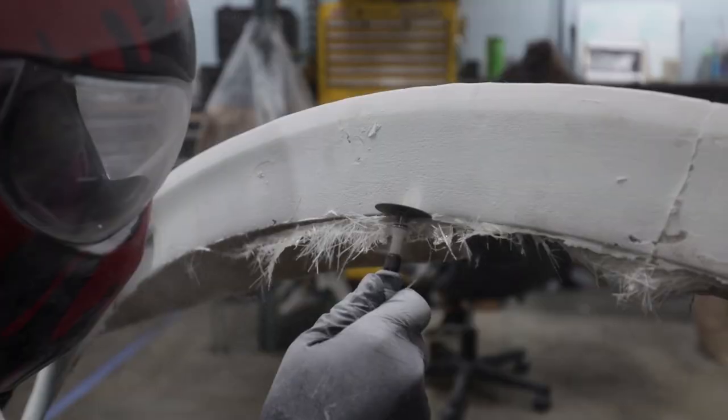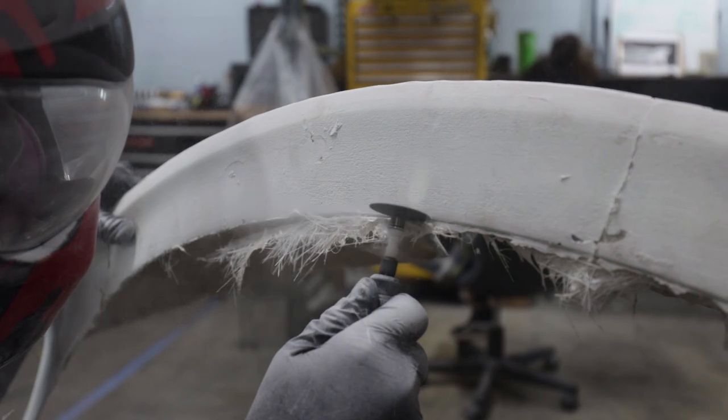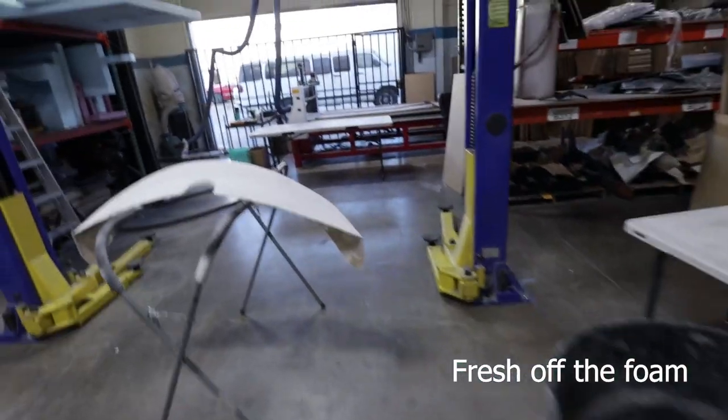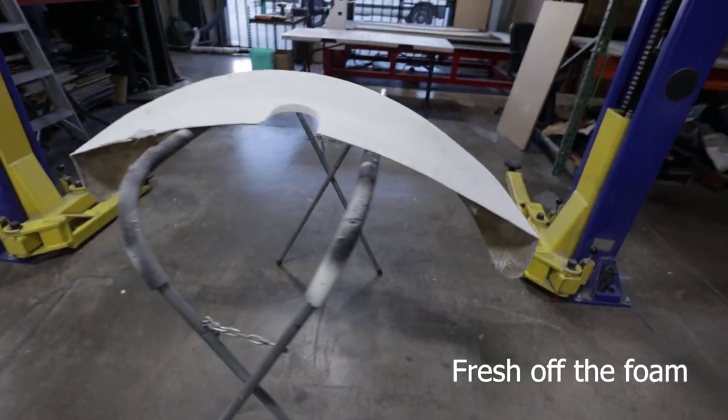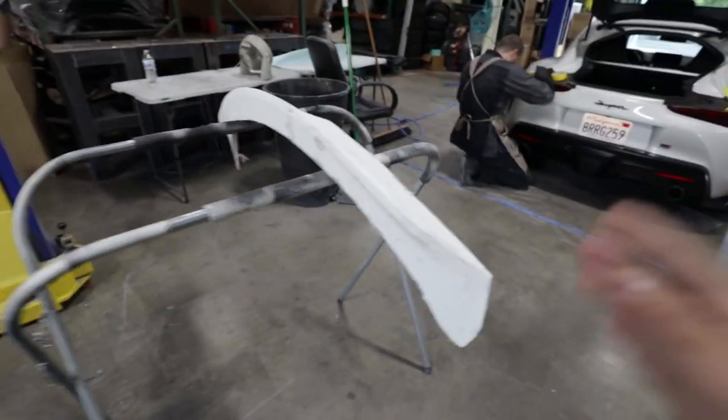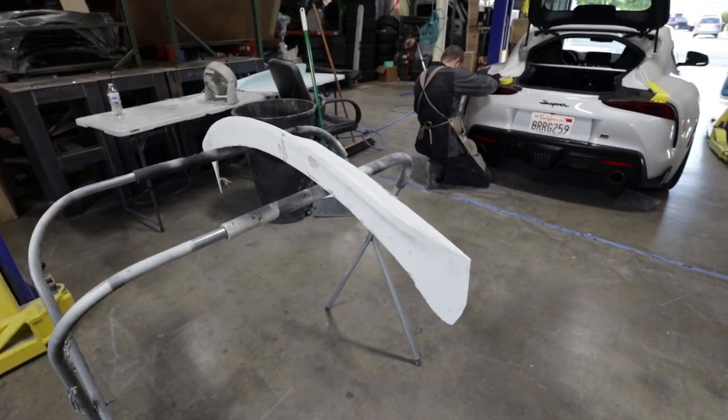Rich just finished up the first prototype of the GR Supra duck bill. It's a little rough, but it's just for fit — it's just out of the mold. We're still gonna refine it and everything, but this is just to get a general idea of what it'll look like.